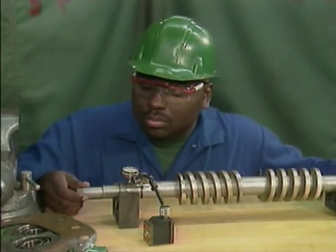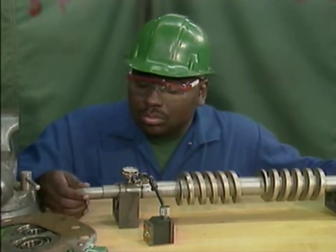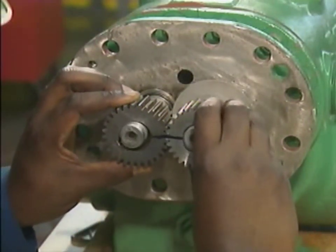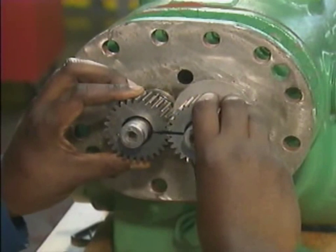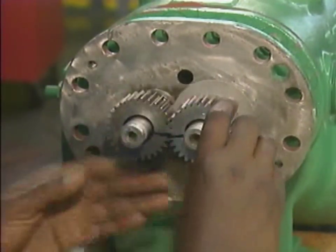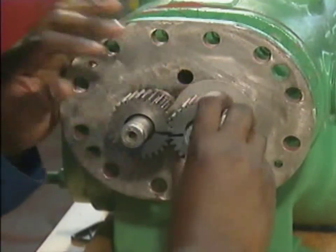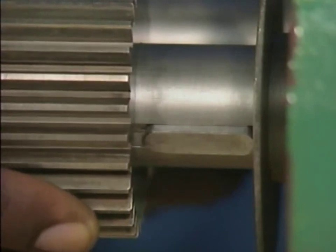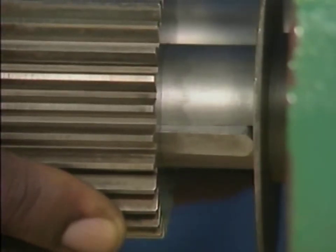When a mechanic installs timing gears, he should make sure that he slides them onto the shafts together to avoid damaging the gear teeth. He should also match the witness marks to make sure that the gears are properly aligned, and position the keyways on the inside diameter of the gears to match the positions of the keys on the shafts.